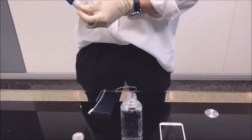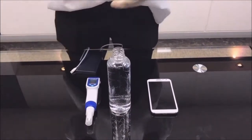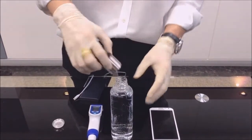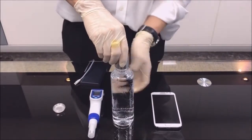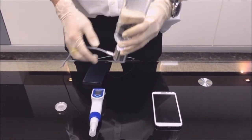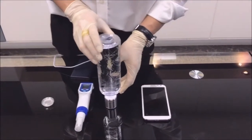Now we are going to test the H2 cap. First, we have to combine the H2 cap with the water bottle. Then let's put the power on. Also, we are going to check the time.